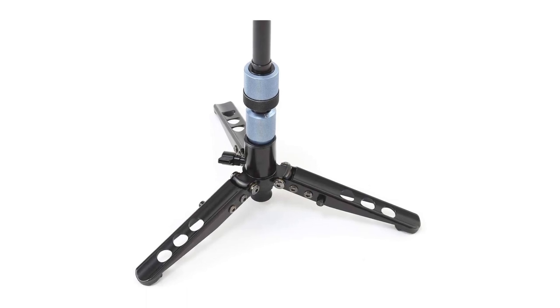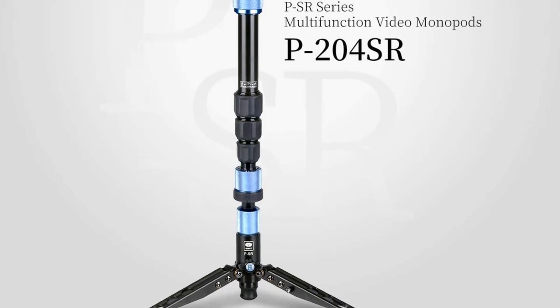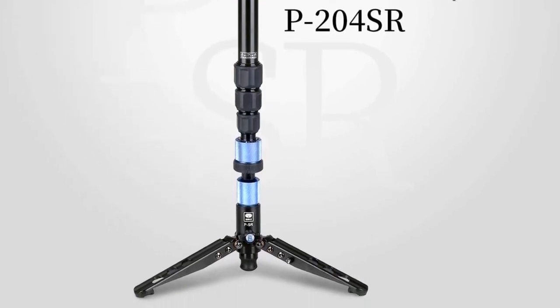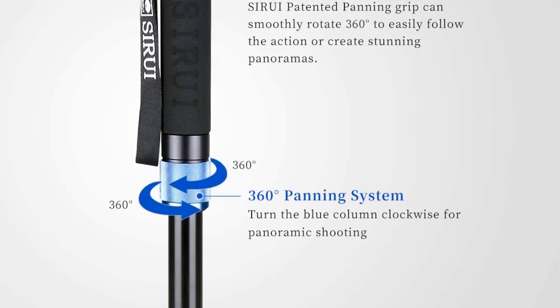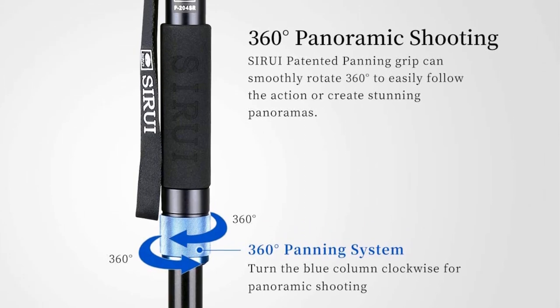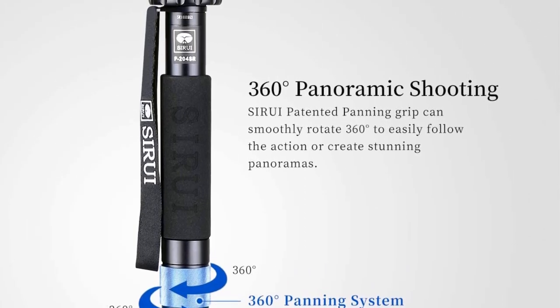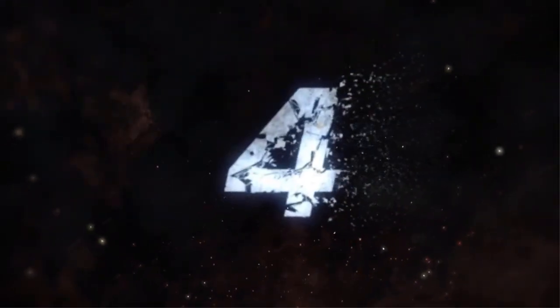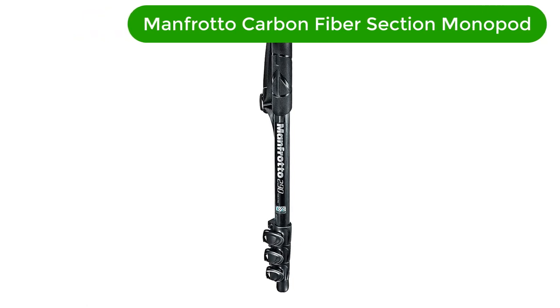Pros: Made of durable aluminum. Removable feet. 360-degree panning base. 17.6-pound loading capacity. Lightweight and portable. Cons: Short 63-inch height. Limited adjustability of the legs.